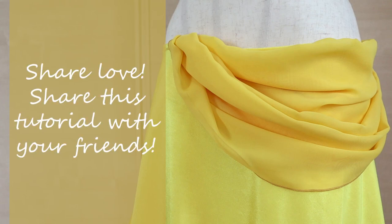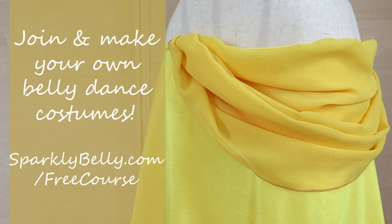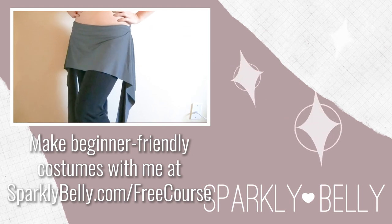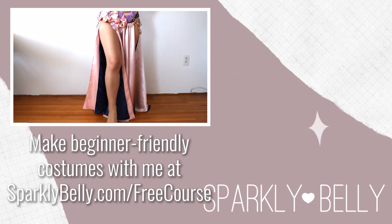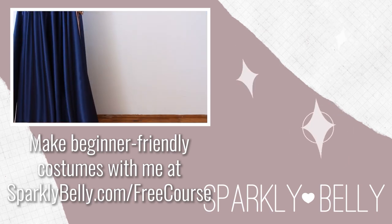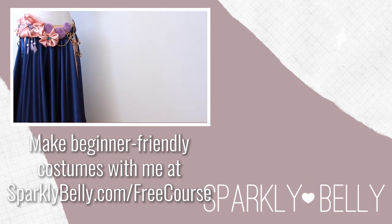Hope you liked this draped skirt tutorial! If you did, please share it with your dancer and costumer friends — it's a super easy way to upgrade plain skirts. And if you're new to belly dance costume making, check out my free email course, Belly Dance Costume Making 101. It'll give you a great introduction to costume making and beginner-friendly projects. Thanks for watching and keep sparkling! We'll see you next time!